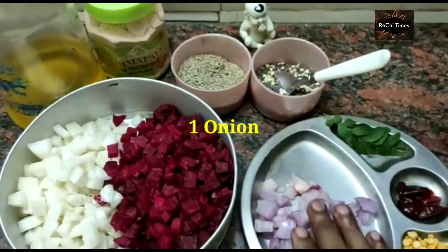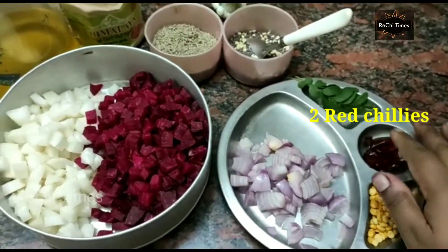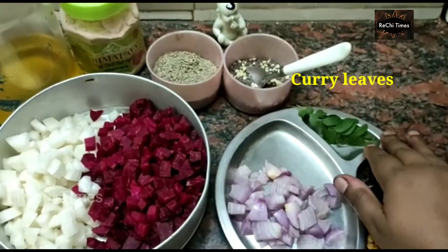1 teaspoon of beetroot. 2 teaspoons of beetroot.